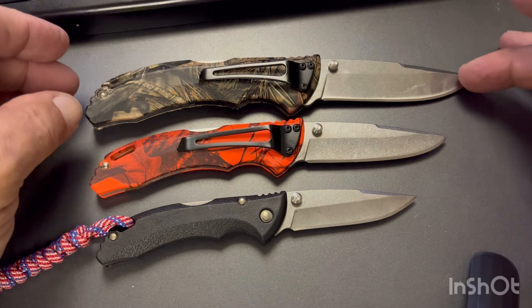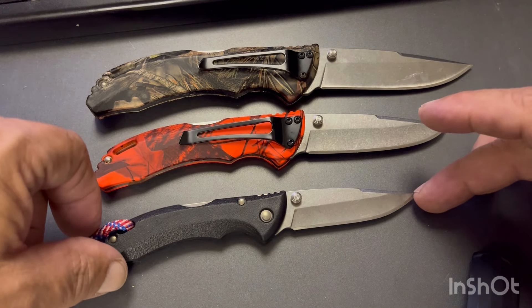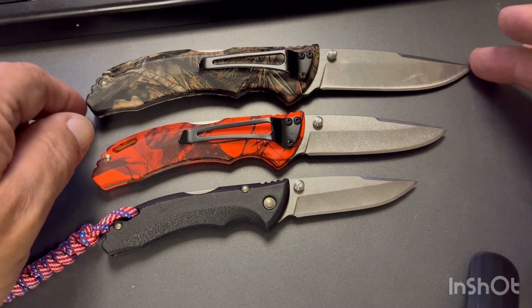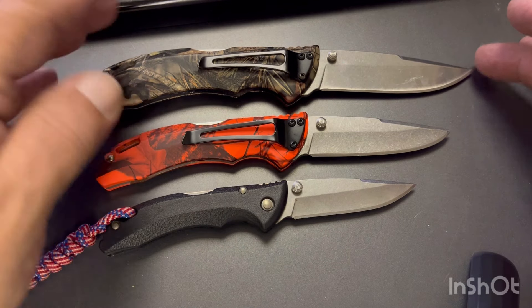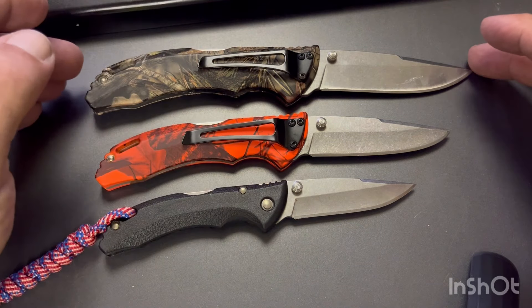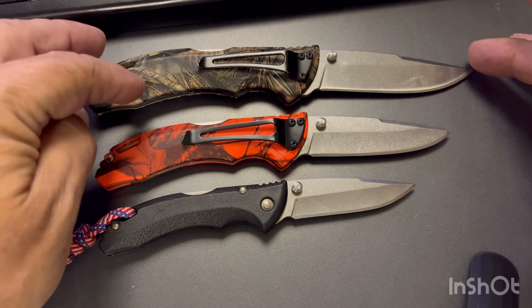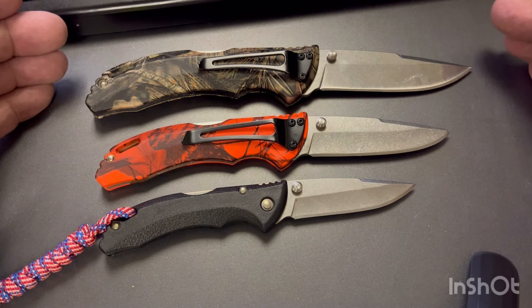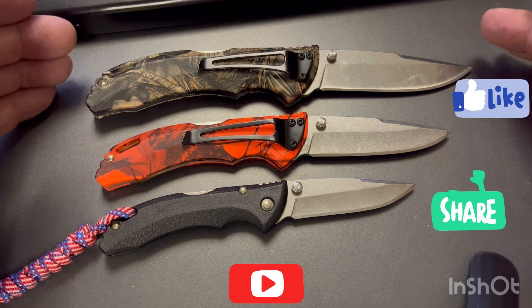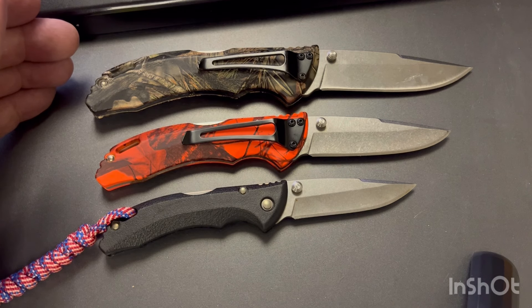Anyway, that's it — I just wanted to make this little video on the Buck Bantam. Tell me what you think about it, if you've carried them, if you like them or don't like them. I always like to talk about knives — kind of a hobby. These are the three color schemes they come in, all exactly the same: same gimping, thumb studs, lockbacks, 420HC steel, nylon handles. Hope you guys are having a great day, hope you enjoyed the video. If you like this kind of content, please like and subscribe — it always helps the channel. I'll see you on the next one. John with Space City — you guys have a great weekend.